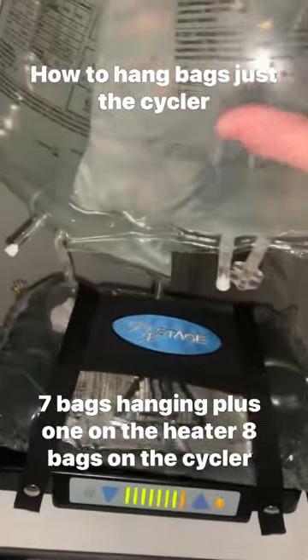And then I stack them on here. People have asked me how I get them all to fit, so I'm going to kind of show.